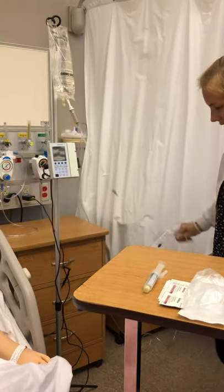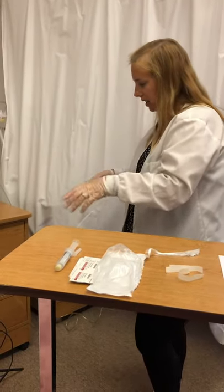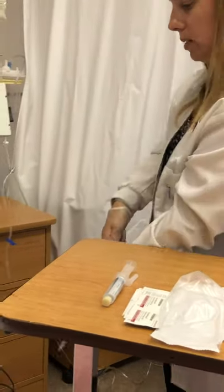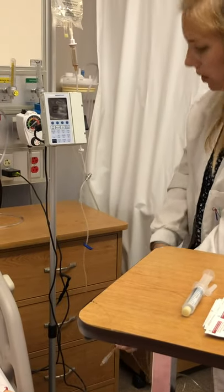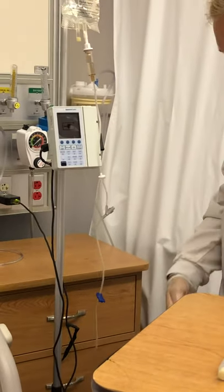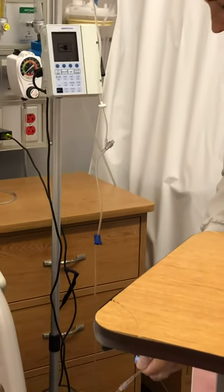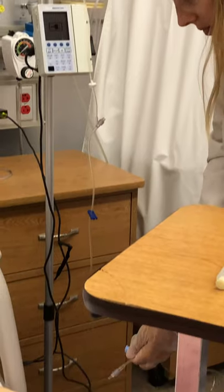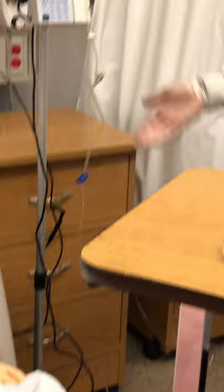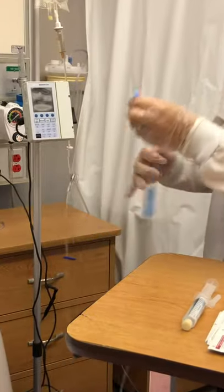I'll untangle the tubing and then slowly take the cap off and prime the tubing into my trash barrel to get all the air out. Don't forget to squeeze your drip chamber until it's about half full. I'm just going to slowly get all of the air out. Perfect — that's primed, I don't see any bubbles, so that looks great. I'm going to replace my cap so I don't contaminate the end.